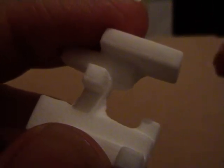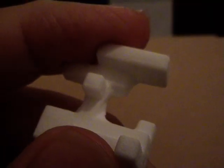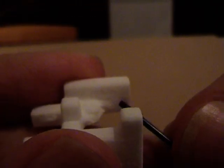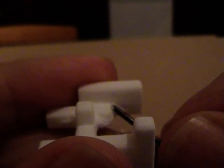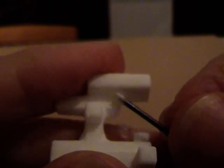I've got one of the pieces of the happiness cube here, happiness number 20, and what you can see here is that the corners have become a little bit filled in by the powder that's used to make the puzzle pieces.